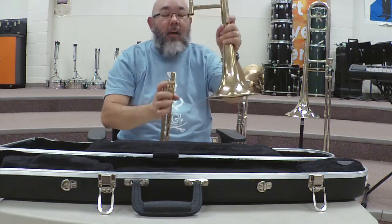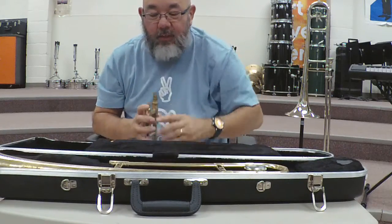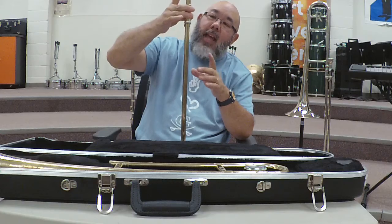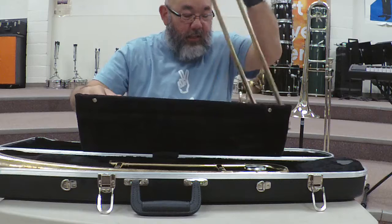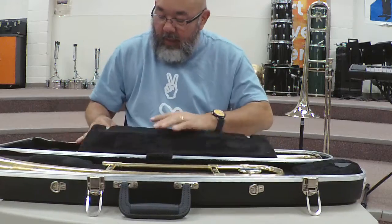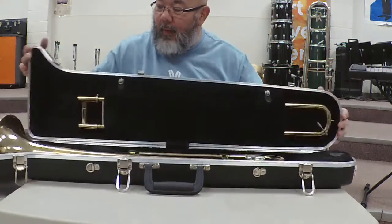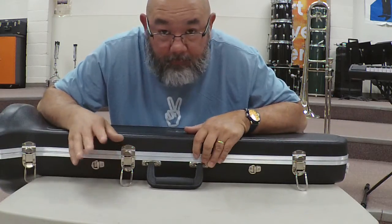We pull the bell off and then set it in the slot that the case has for it. Notice that the lock is open — we want to lock it so that when we hold it the slide stays closed. Then we put it back into the case and close it, snapping the slide cover, and close the trombone case.